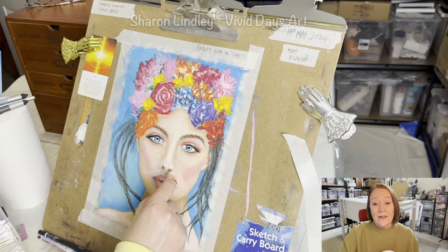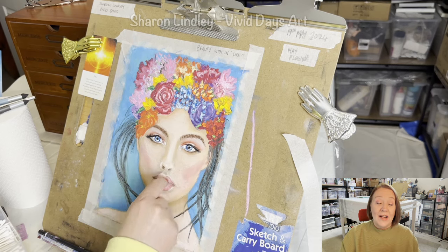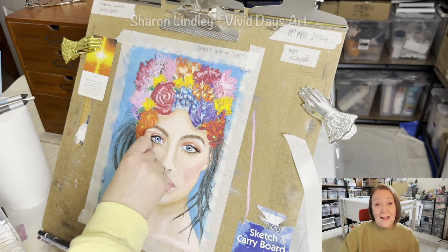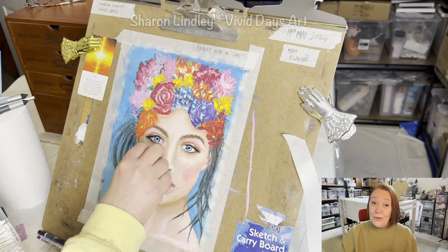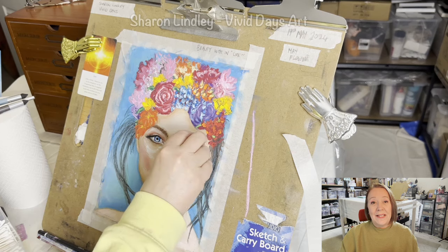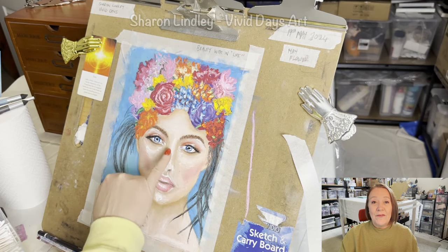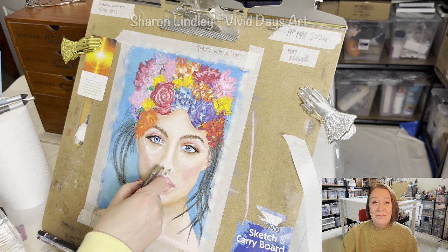I come in with the final highlights, work on her lips, and we think — yeah, we're done. Thank you for hanging out with me. If you feel this video has added value, remember to give me a thumbs up, subscribe, share — comments are always welcome. Make sure you come back for future videos, or if you're new to my channel go back and have a look at my back catalog. Keep safe, keep creating, and come back and see you — bye bye.